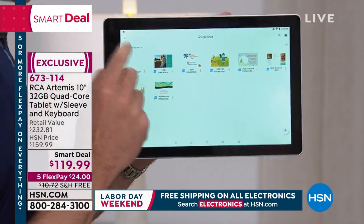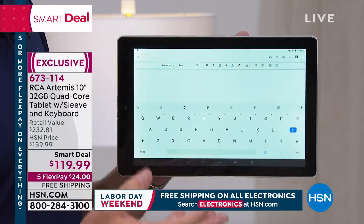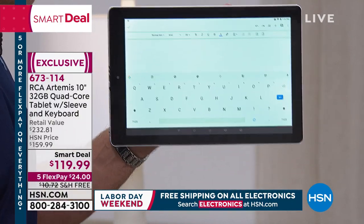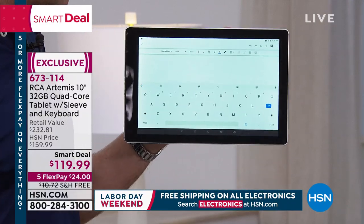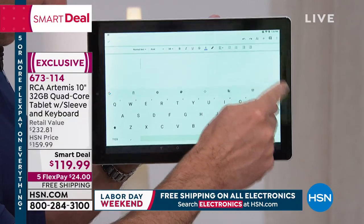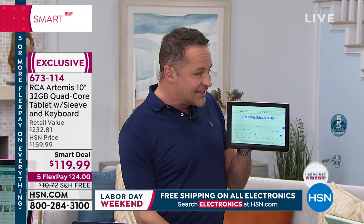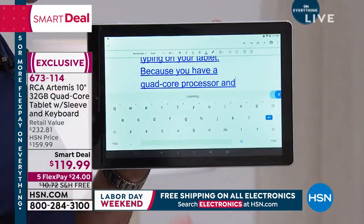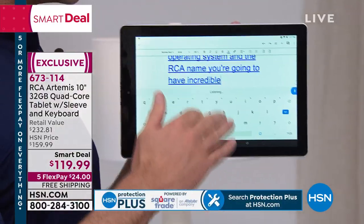Maybe you bought a smartphone or tablet and tried to use voice detection and it's been really slow or hasn't worked well — that's just not the case with Google. If you're writing an email, a document, or a term paper, you could use the virtual keyboard, the included keyboard that turns this into a little laptop, or what I love — press the microphone button and talk to your tablet instead of typing. Because you have a quad-core processor and the Google Android operating system and the RCA name, you're going to have incredible accuracy when you talk to the tablet.